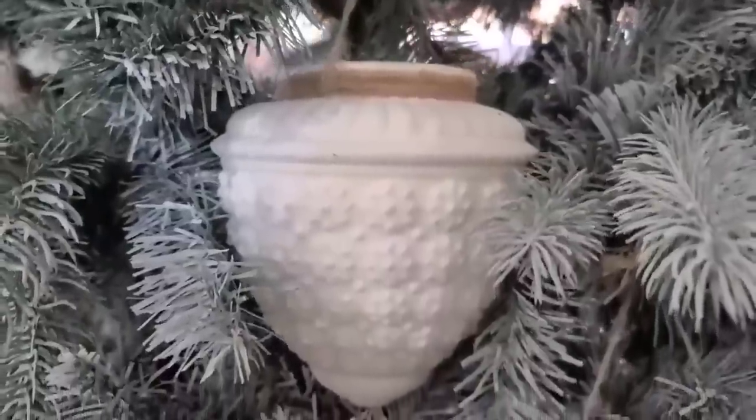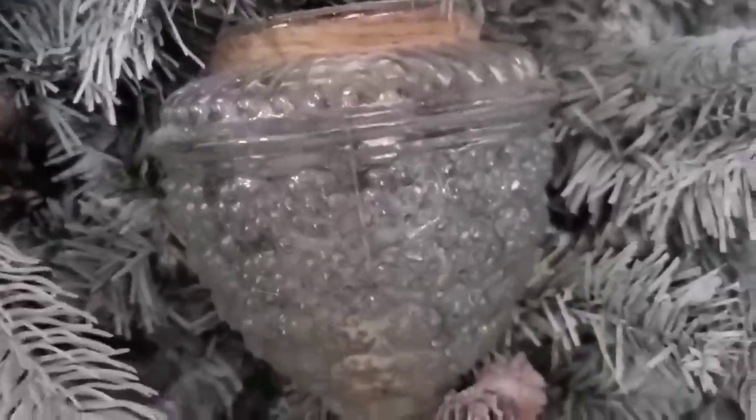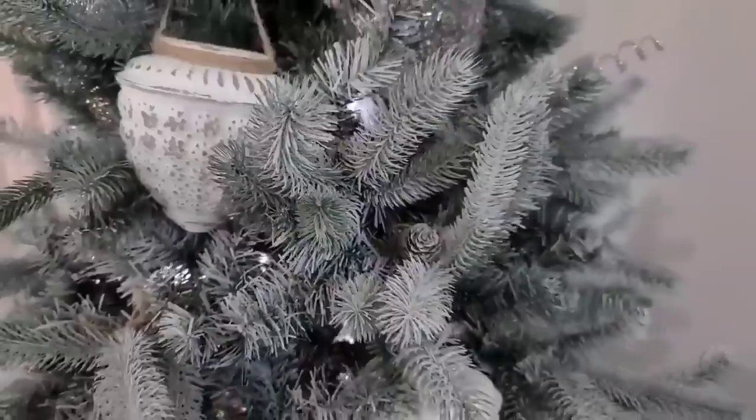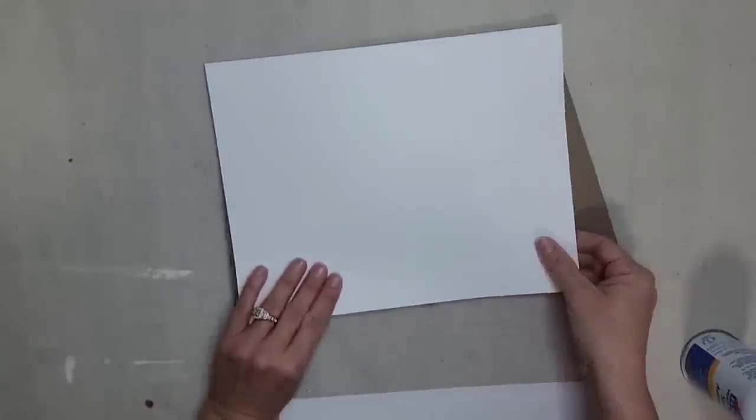These turned out even more beautiful and more high-end than I even could have imagined. You can never have too many little decorative trees around your house. I'm going to do a quick easy DIY to add some more trees into my winter decor. I'm just using a piece of a cardboard box, but I need it to be white and I don't want to have to paint it, so I'm using some spray adhesive to glue on a piece of white paper to the front and back of the cardboard.